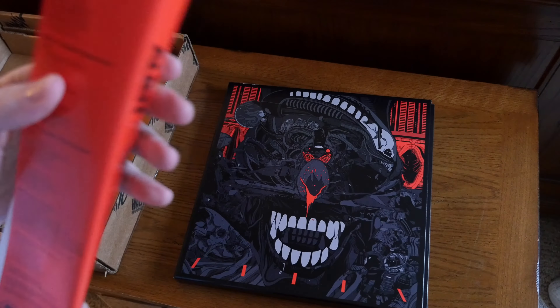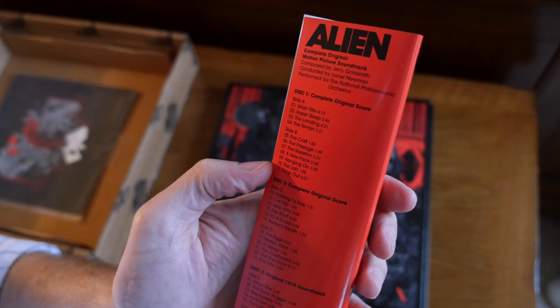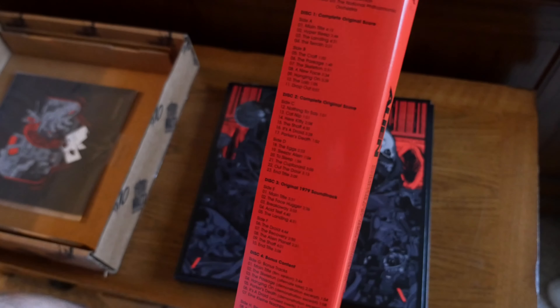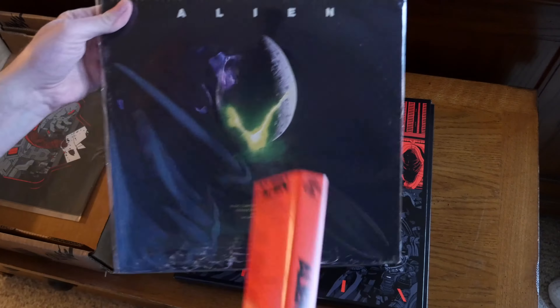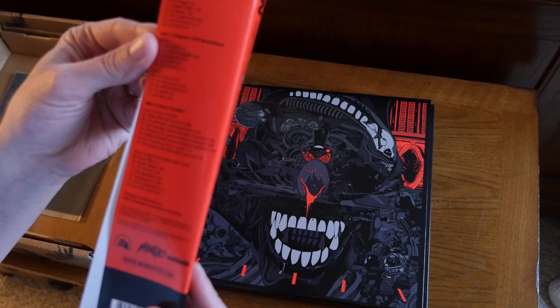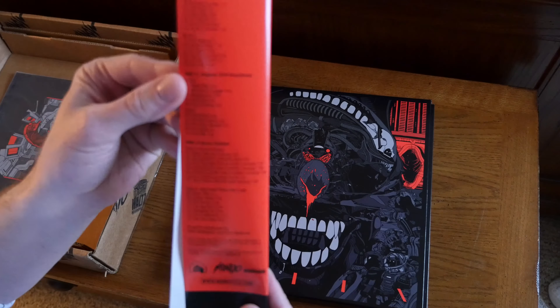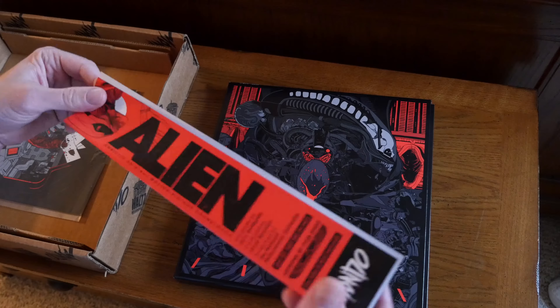The four discs include: disc 1 is the complete original score, disc 2 is the continuation of the complete original score, disc 3 is the original 1979 soundtrack, and disc 4 is bonus content which includes alternate takes and re-scored alternate cues.